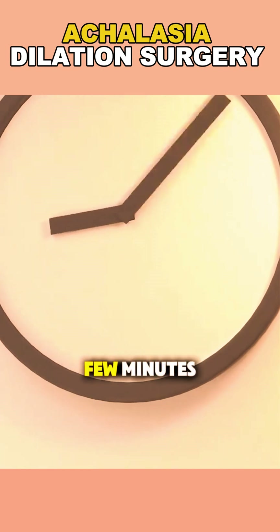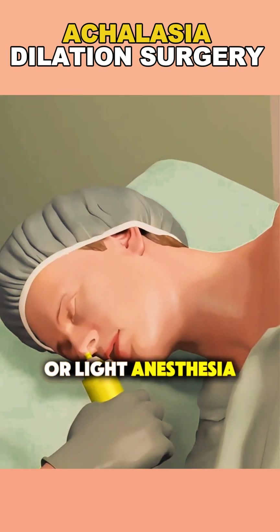The whole process takes just a few minutes and is often done under sedation or light anesthesia.